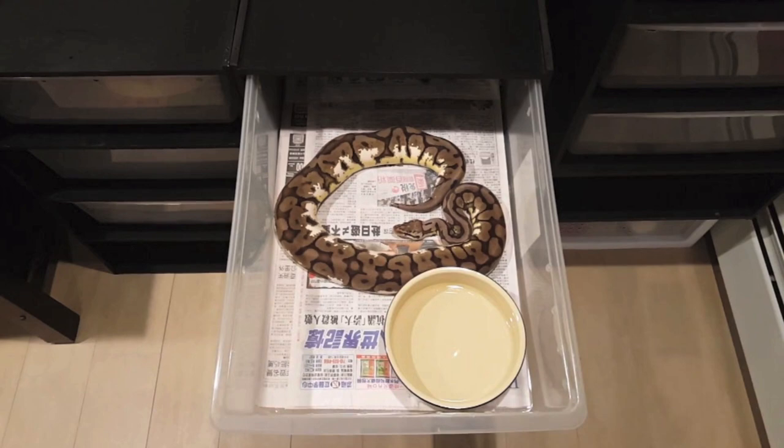What's going on everyone, it's Keith and today I'm going to be showing you guys how to feed your snakes frozen thawed.